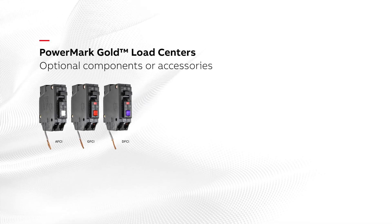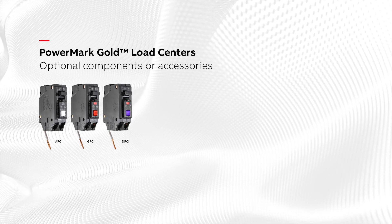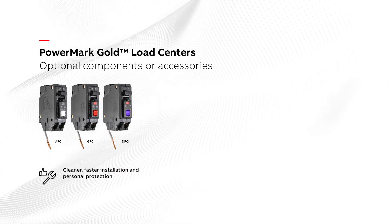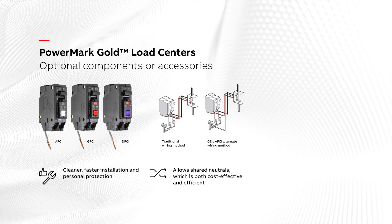GE Load Center's offering includes optional components or accessories such as arc fault, ground fault, and dual function circuit breakers with an optional short pigtail design available for cleaner, faster installation, protection, and personal protection. GE's AFCI advantage allows shared neutrals, which is both cost-effective and efficient.